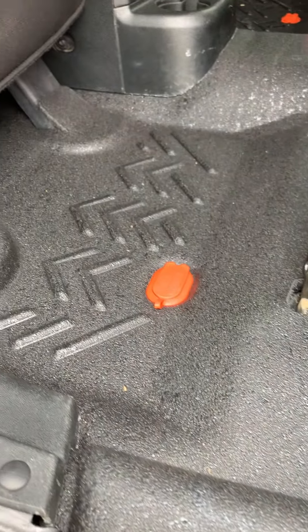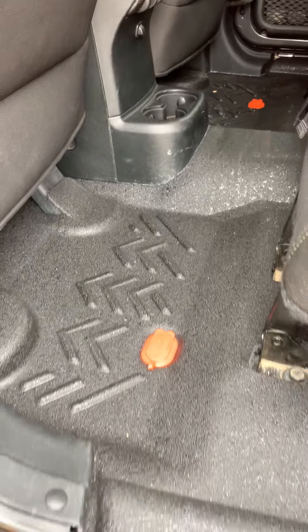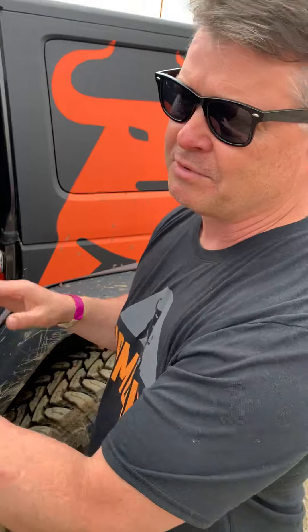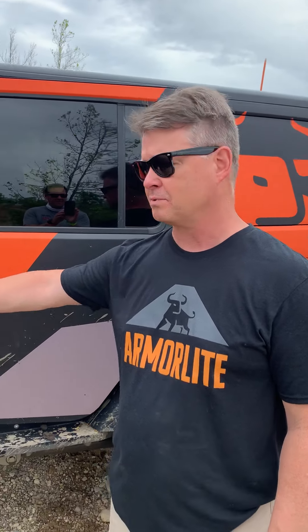Right now, Armorlite's available on the JK four doors and two doors. We're coming out with the JL, the JT, and the JK two door kit this summer. Also this summer, we're coming out with khaki. Some people want more than just black, but most of the people that we talk to love the black color because it goes with everything.